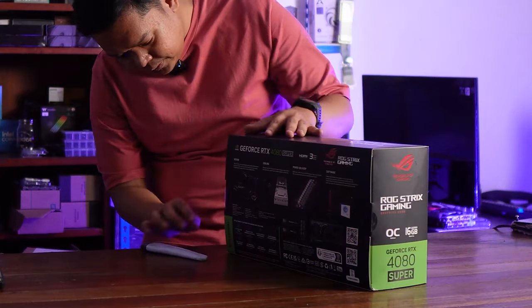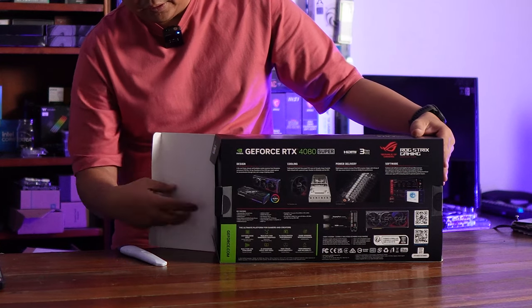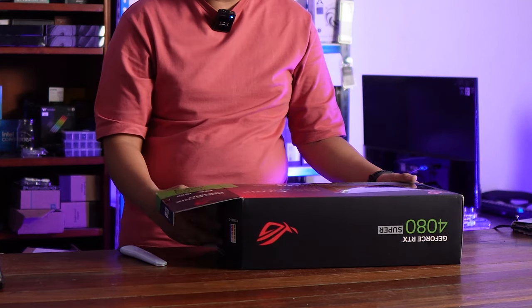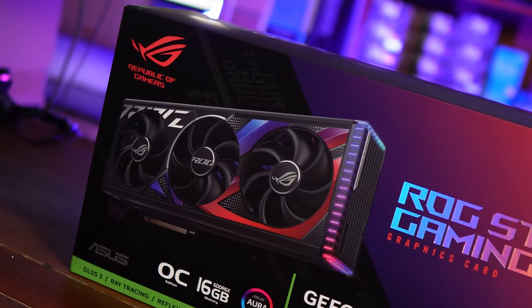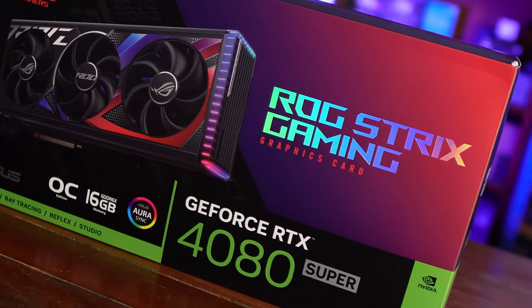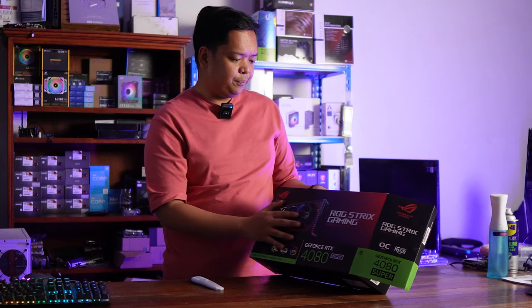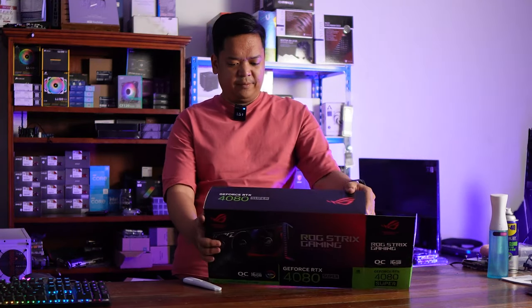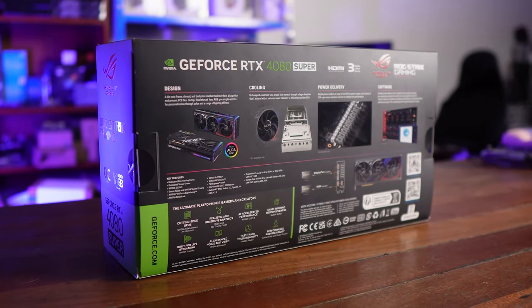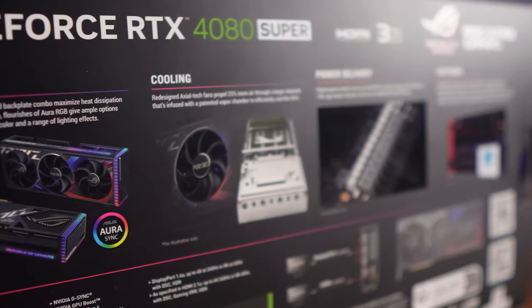Here we go. So it's already out. This is the ROG Strix Gaming. Before I open the box, the box art for this is amazing. ROG Strix — the line always brings out the hype around it. The logos and the color scheme. It's a GPU box, and at the back you can see a ton of details about it. Let's just unbox this thing.